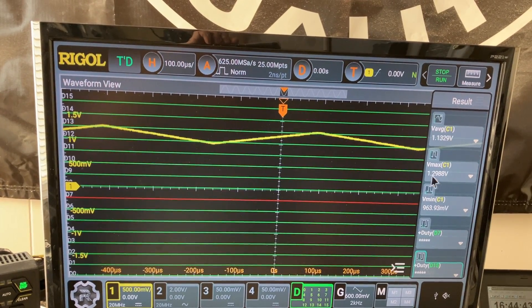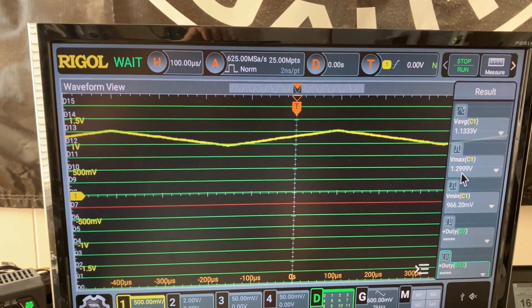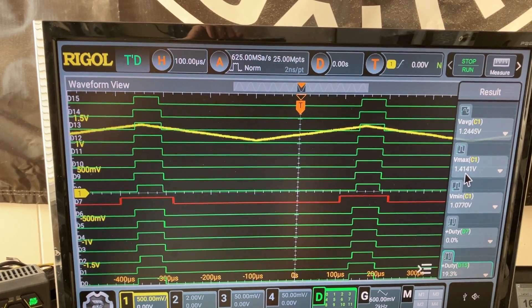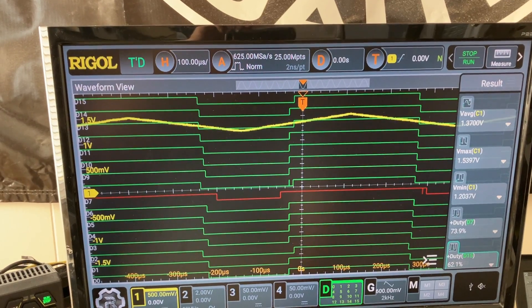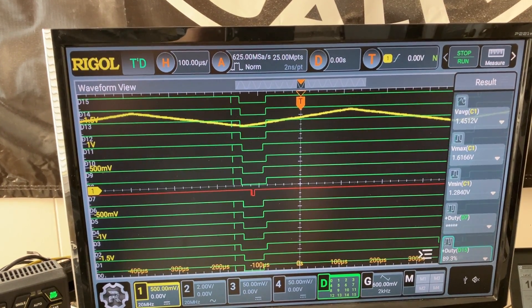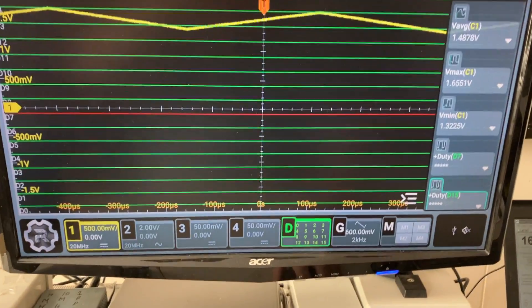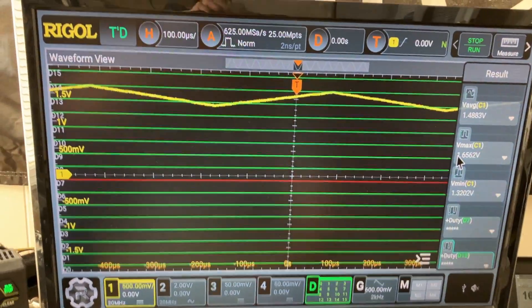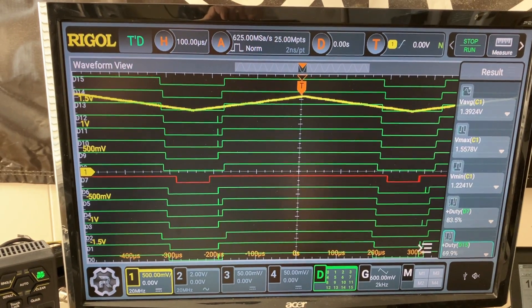I forgot to show you the average, maximum, and minimum. So the maximum is 130 millivolts and it does not trigger anything. If I increase the voltage, some triggering occurs. Let's go back — at some point the triangular shape will always be a 1, so now everything is gone. The minimum voltage is 132 millivolts, so between 130 and 132 millivolts, this is a no man's land zone for the operation of this logic analyzer.